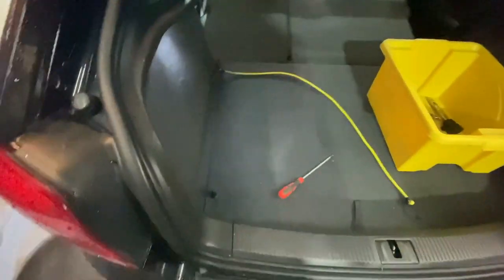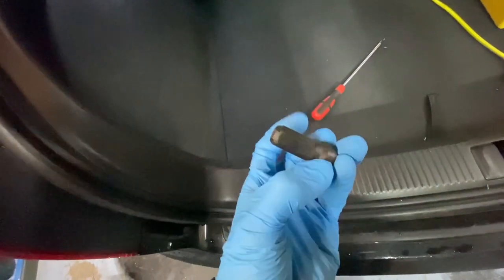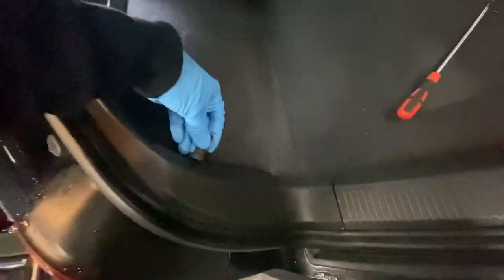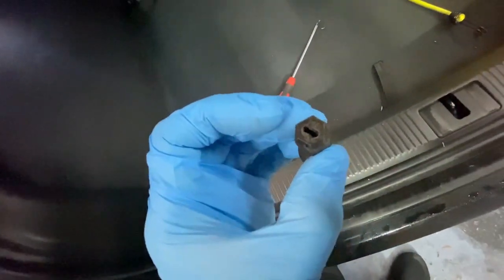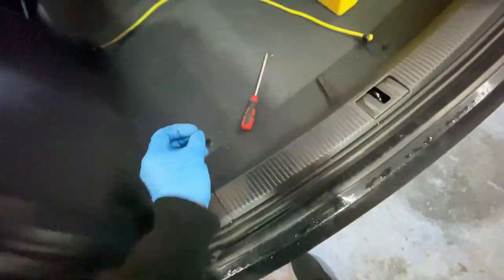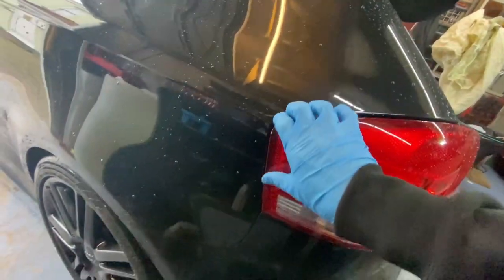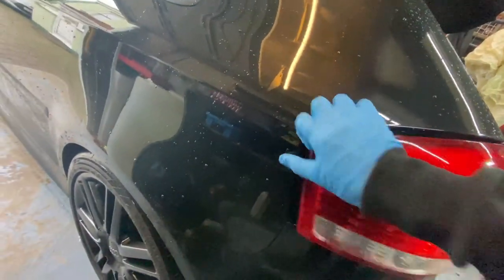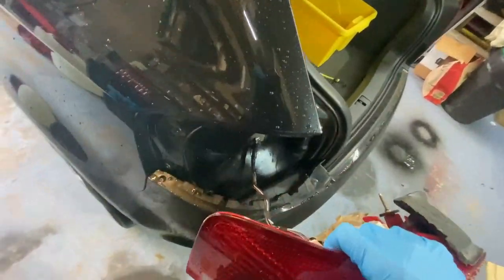I'll give this a try one-handed. This is the plastic nut that goes in there and just screws onto a thread. I've used a flat head screwdriver to unscrew that. Once that's out, literally all you've got to do is come here and just pull it like that, and it's all come out already.